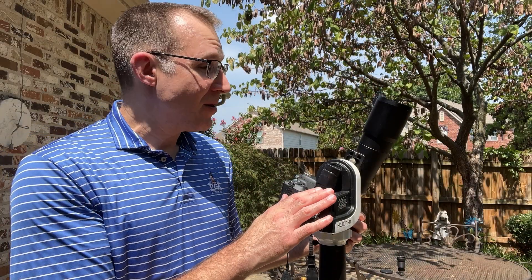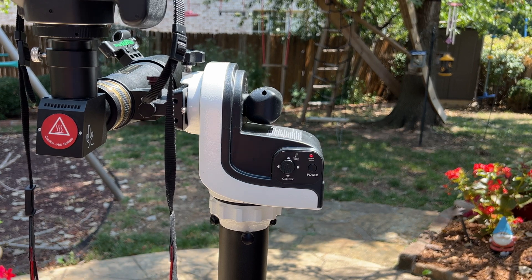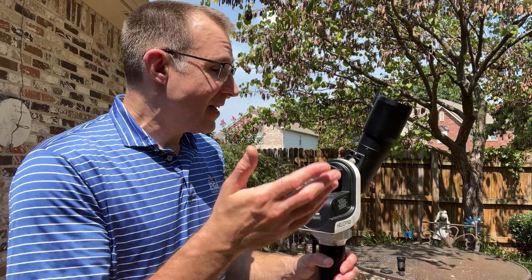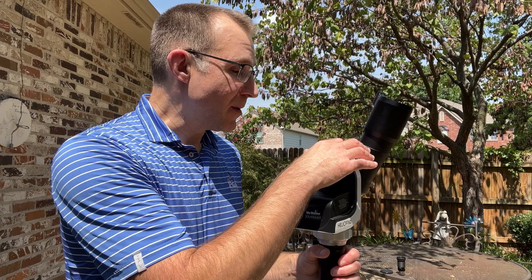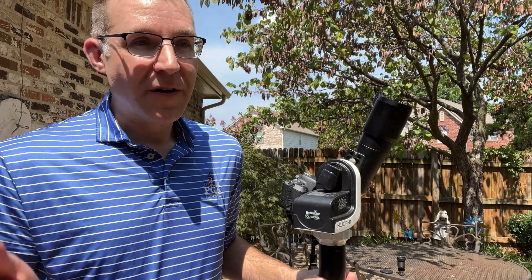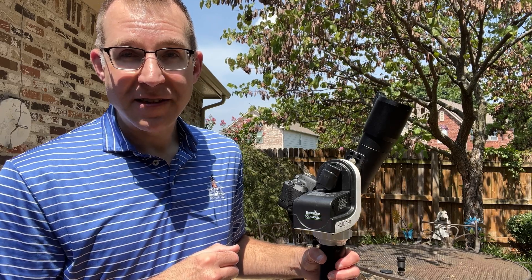I have the SolarQuest mount set up here with a Canon DSLR to record video of what the mount is doing. Setting up everything is very easy — you have your telescope in the saddle, then it's just a matter of getting outside, getting the mount level. There is a bubble level on the mount. You don't have to be perfectly accurate, but if you are perfectly level it will track more accurately for longer. All you have to do is push the power button and wait for it to find the sun and start tracking.